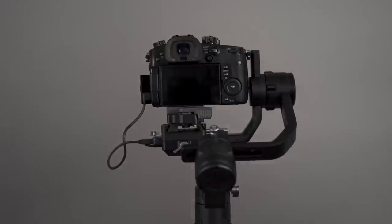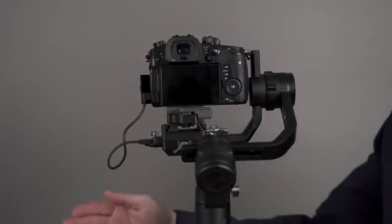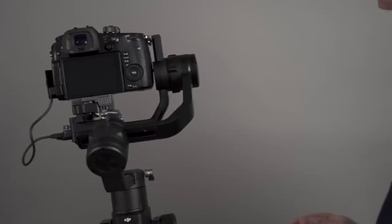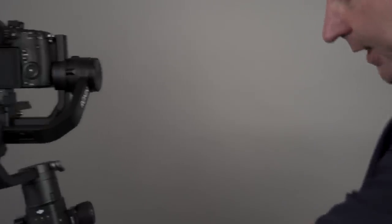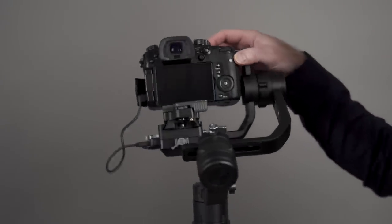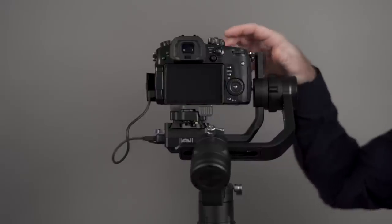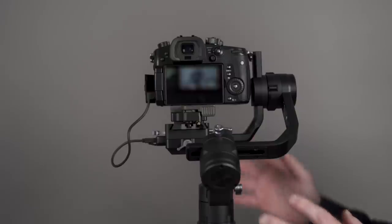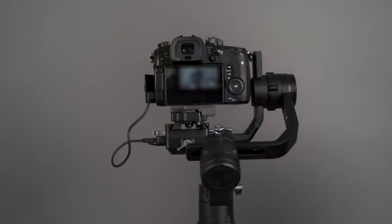The next step is to do a balance test on the app. I should mention that all of these adjustments should be done before you turn the power on. You want to make sure the gimbal always has a load on it — your camera is placed and balanced before you turn the power on, because that could damage your motors. Let's go to the app.